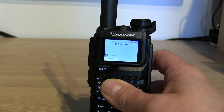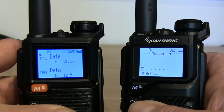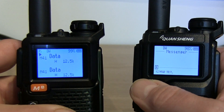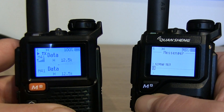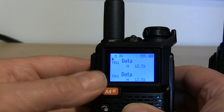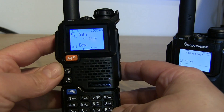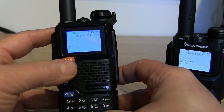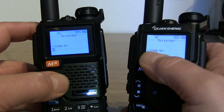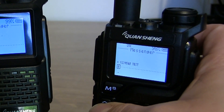To send the message, press the menu button. I'll bring in another radio that also has the mode switched on — both need to be on the same frequency, so I've programmed a data frequency on the two meter band. Hitting menu on the sending radio, you'll hear a tone and you should see a small envelope flashing at the top of the screen. On the receiving radio, press function and menu to enter message mode, and there you go — the message has been received, and there's even an acknowledgement indicator on the sending radio.